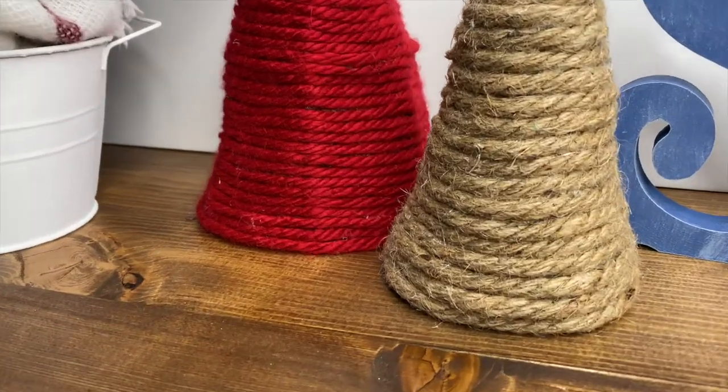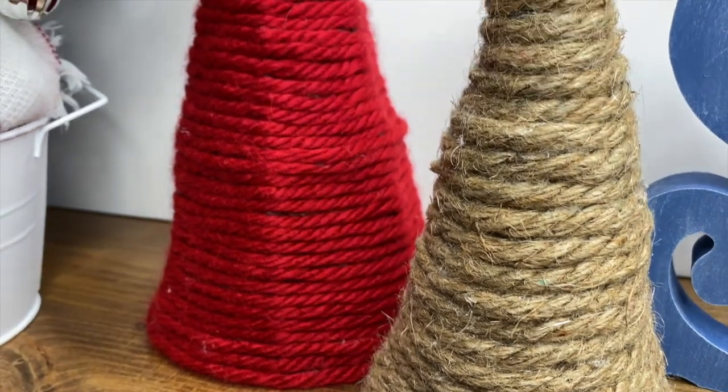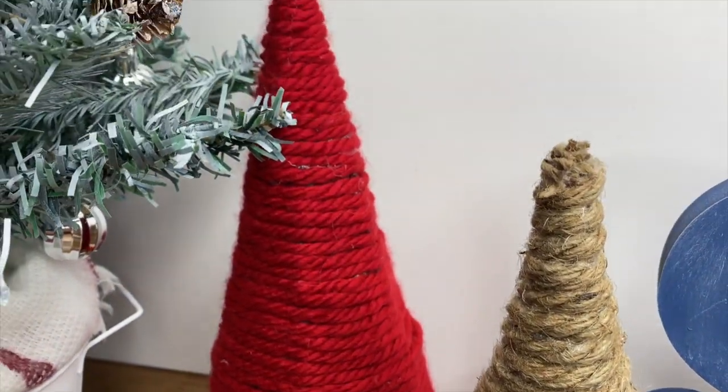The nautical tree is all done! This is probably my favorite one yet, and I'm definitely going to be making some more of them because they are so stinking cute.